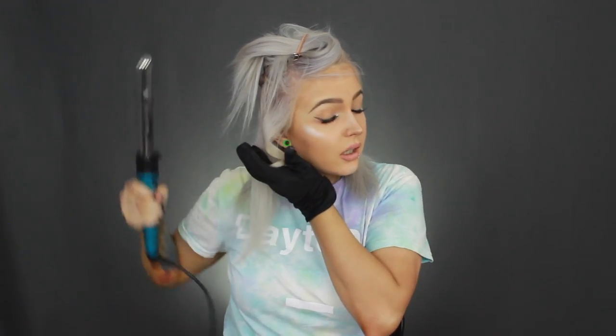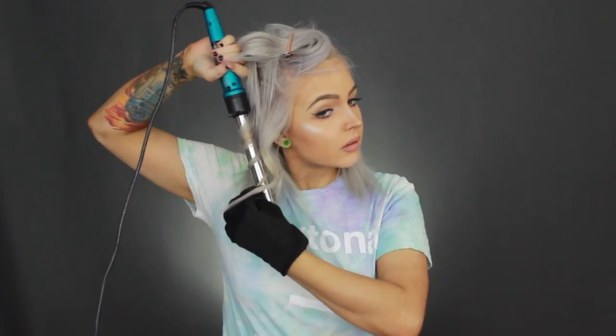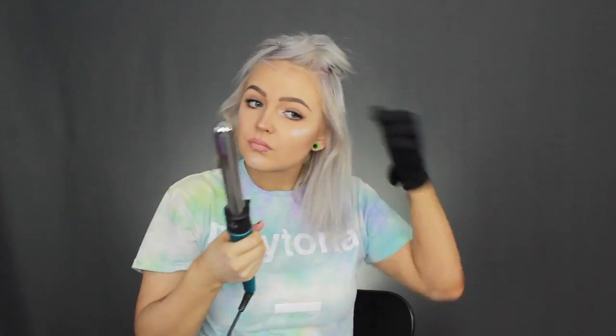I'm keeping a little bit of the ends out and curling for about 20 seconds. You don't want to curl too long because you don't want your hair to break, especially if you have bleached hair. I just hold it for a second and then let it fall — and you have a really pretty curl. I'm going to speed up the video and do the rest. Now that the bottom layer is curled, I'm going to push everything back, take all the hair I clipped up down, and start curling those the same way.